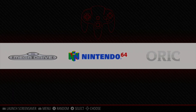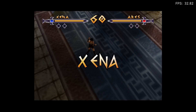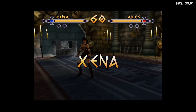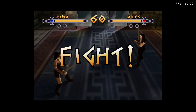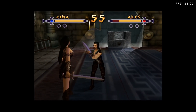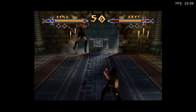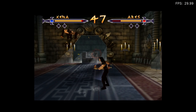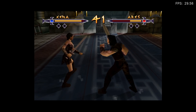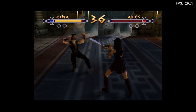Now trying Xena: Warrior Princess. This uses the left stick to move around and the right stick to attack, and the right bumper is jump. You can flick up with the left stick as well. Frame rate is sticking around 30, so it's working fine.